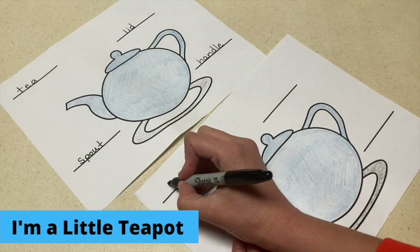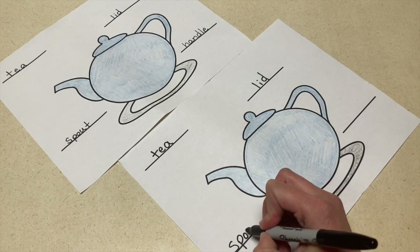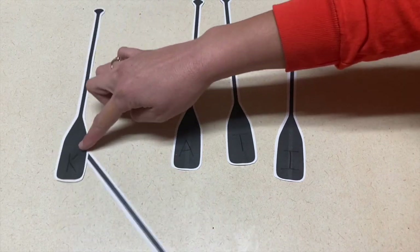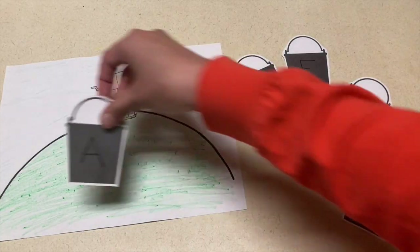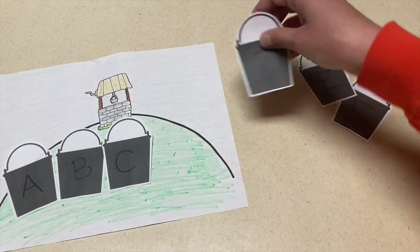For your writing center, I have three ideas. The first, for I'm a Little Teapot, is to write the words associated with the teapot — you'll want one already finished that the kids can copy from, and one with blank spaces for them to practice writing those words. While they probably cannot read those words, it's great for fine motor and practicing writing letters. The next is a name recognition activity using oars for Row Row Row Your Boat — write the letters of their name on the oars and they will try to put them in order. Lastly, there is a letter or number sequencing activity for Jack and Jill using a hill with a well on top, with buckets that have letters written on them to put in the correct order.